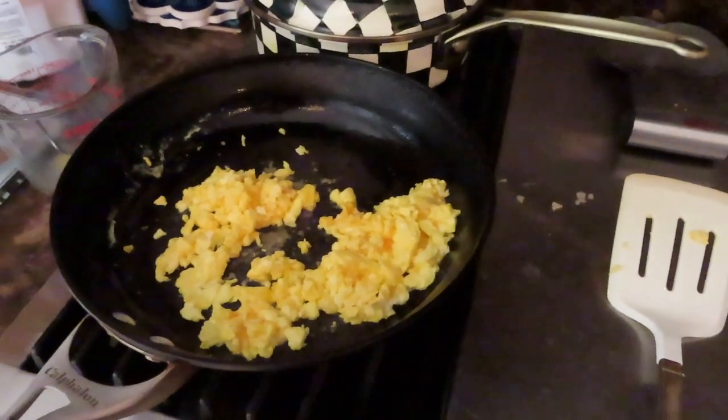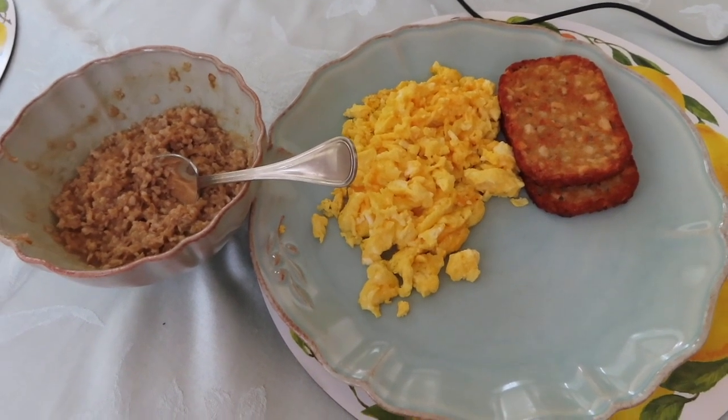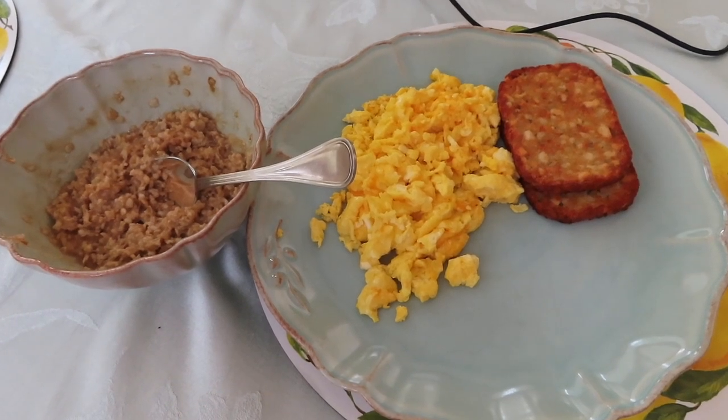There are two vital things to add to your oatmeal. First, put a bit of brown sugar in — brown sugar isn't as bad for you as regular white sugar. Second, I got this from YouTuber Jesse James West — put peanut butter in your oatmeal. It adds a lot of protein, tastes amazing, and is really healthy. Here's the final product before I devour it.